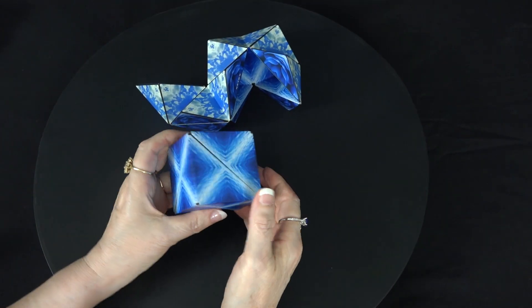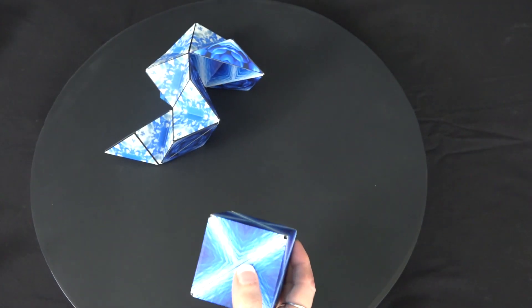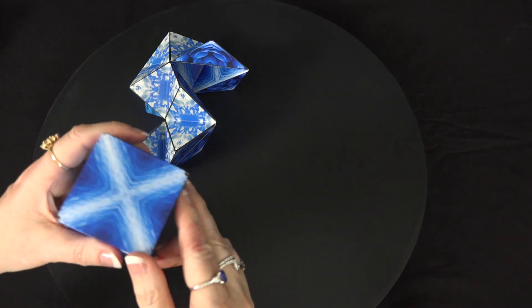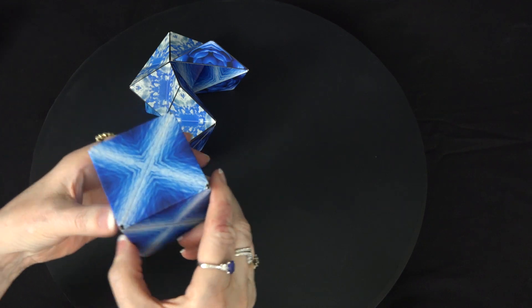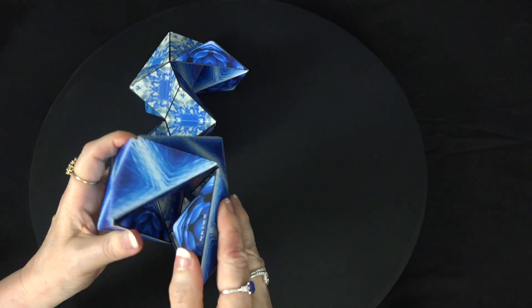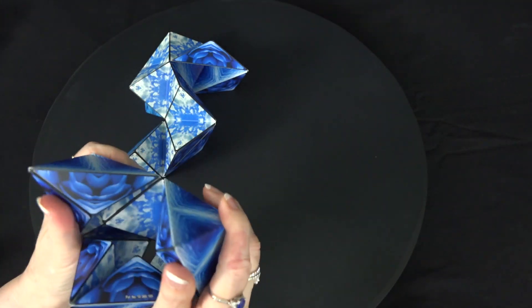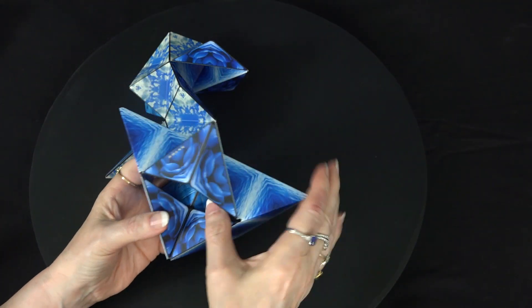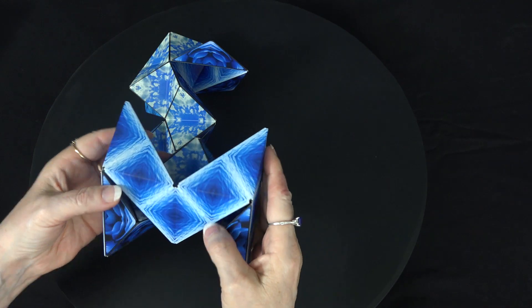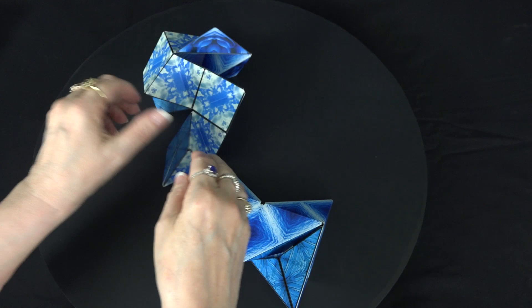We usually start with the cube, so let's go back to the cube in the Blue Planet. The first one we're going to make is the Remote Control. It's pretty simple — we find where three lines come together, then open it into a crown shape, and then just pull it open and let that flop down. That is the Remote Control.